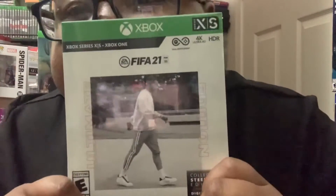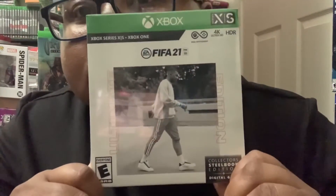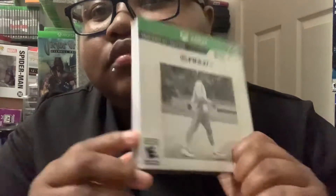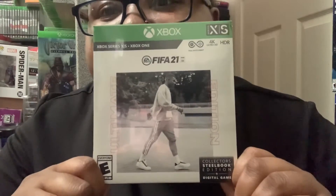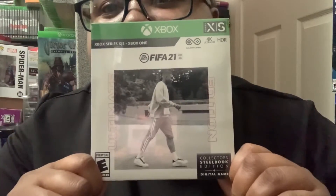I got three Switch accessories and two Switch games. I got this right here — I wanted it because of the steelbook. I bought another one that's on the way, but I wanted to open one and keep one sealed. I just wanted to look at the steelbook. So I got two of these, and I won't use the download code — I'll just keep it in my collection.